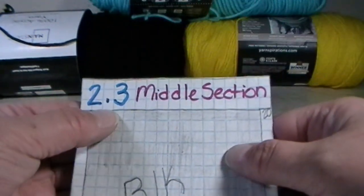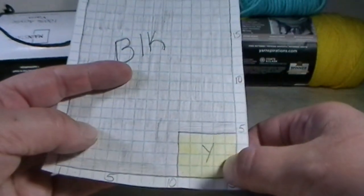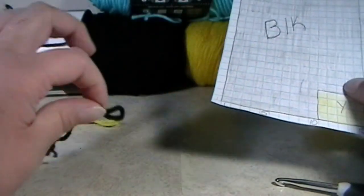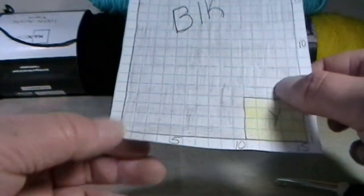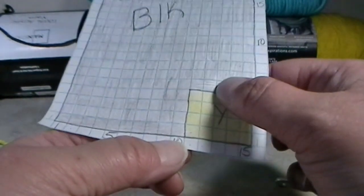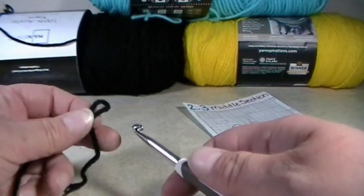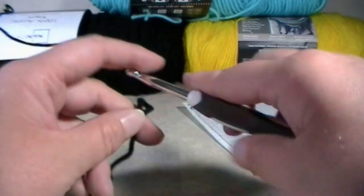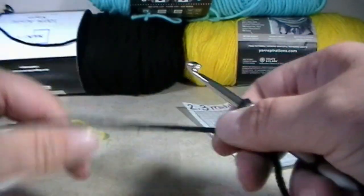So I'm back. In order to start 2.3 middle section, you're going to need some black yarn and some yellow yarn. Make sure you have a black slipknot and a yellow slipknot ready. We're going to do 10 foundation double crochets in black. So put your black slipknot on your 5.5mm hook and tighten that a little bit.